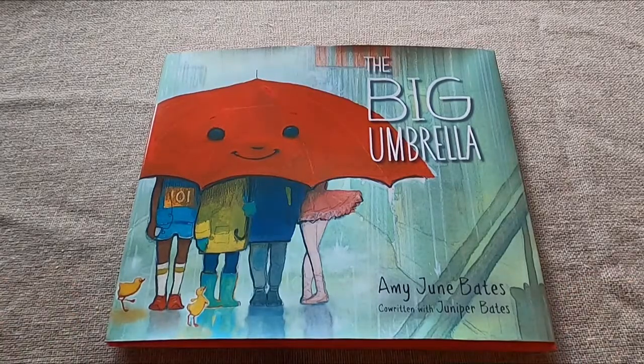This week we're going to be reading The Big Umbrella by Amy June Bates, co-written with Juniper Bates. It is a mother and daughter writing team.